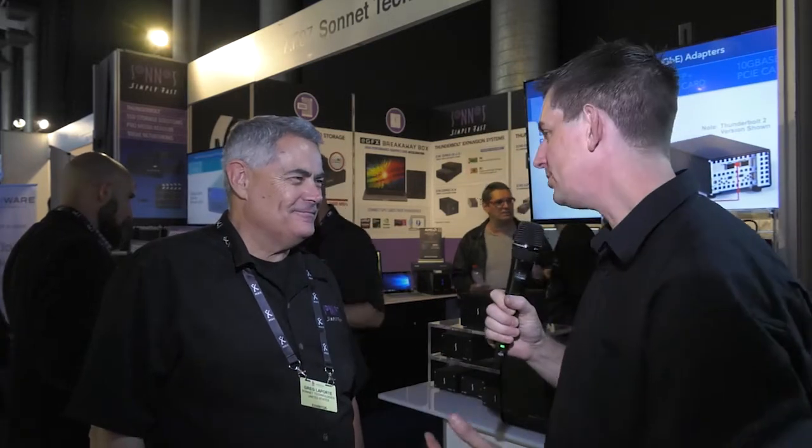I'm here at the Sonnet stand at IBC 2017. This is one of three videos that we're doing here, so don't forget to check out the other two. I've got Greg with me. In this video we're going to talk about your expansion chassis — tell us a bit about those.